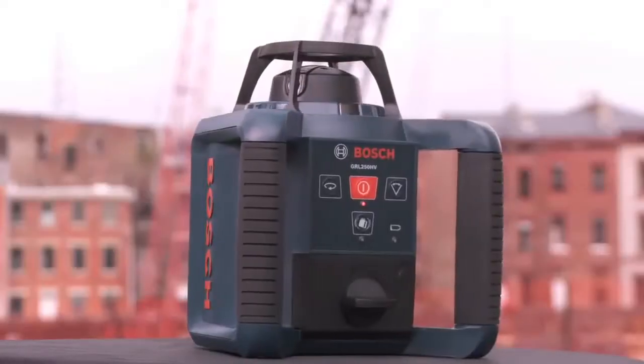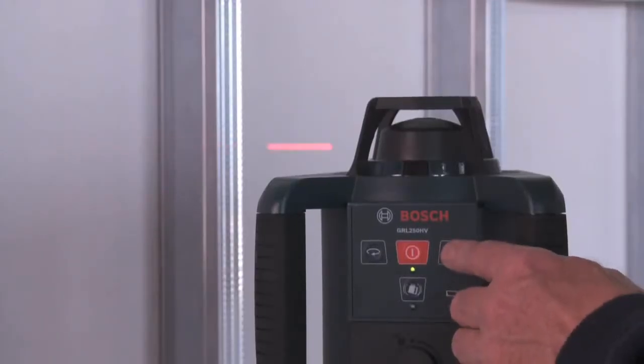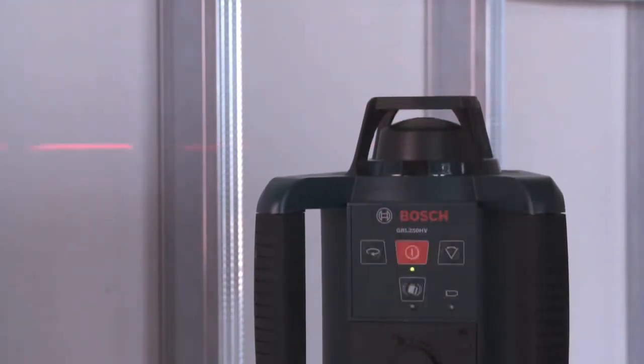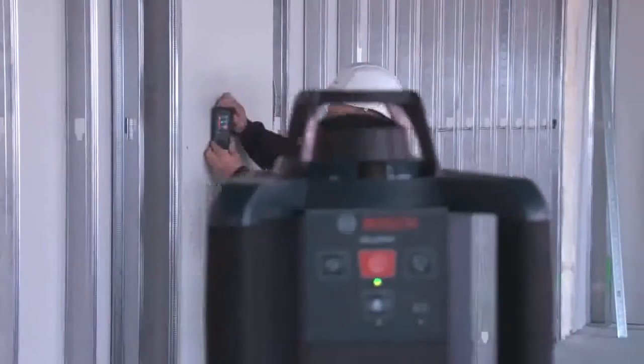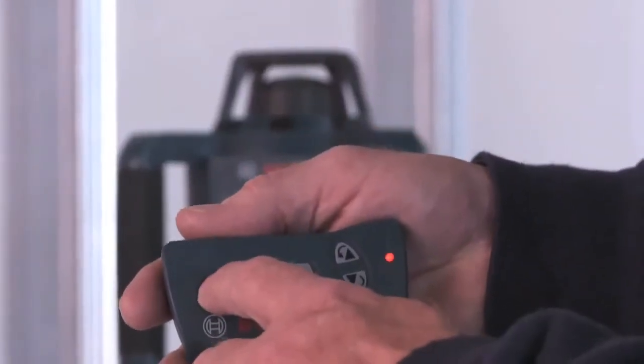To make this laser easy to see and use, the GRL250HV has the most visible 635 NM laser beam available, with beam visibility enhancement with selectable rotation speed and scan angle. Also increasing usability are features such as remote control operation and self-leveling shutoff.